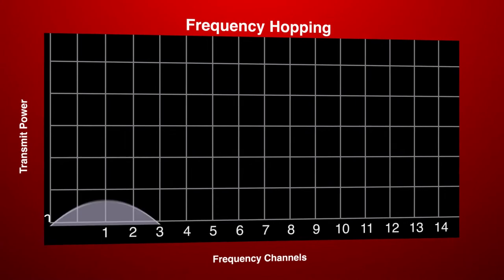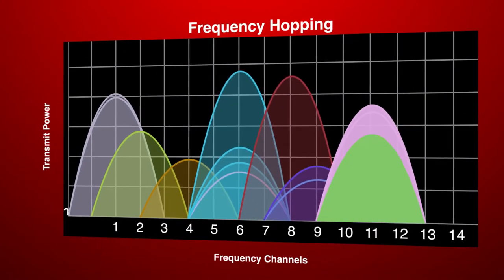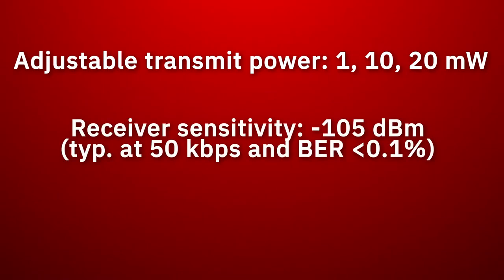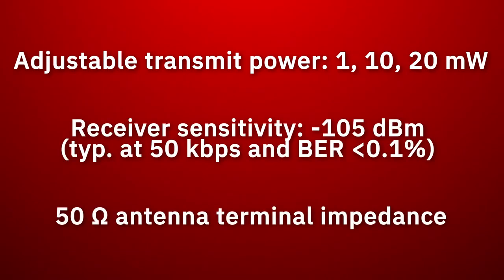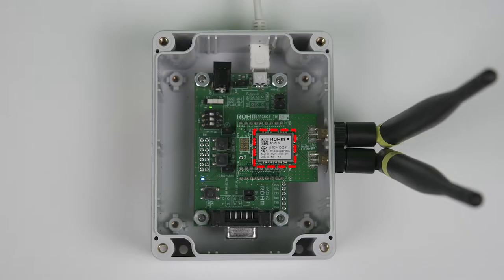The BP35C5 supports frequency channel hopping, making it resistant to interference. The adjustable transmit power and excellent receiver sensitivity of the BP35C5 enable low power operation and maximize battery-powered operating life.